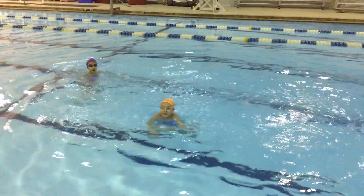Get closer! Try not to look for each other. You want to swim as confidently as possible. Liz, I don't know why your whole face is going underwater.